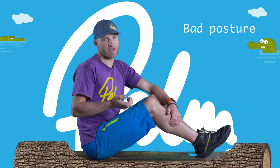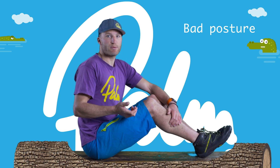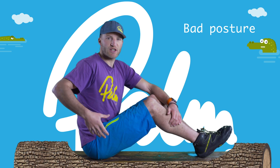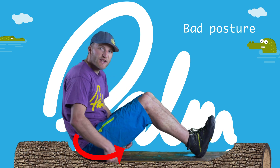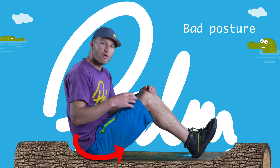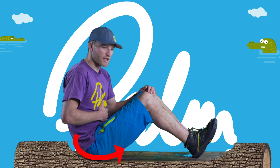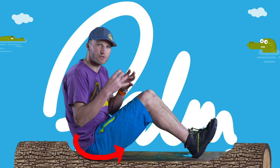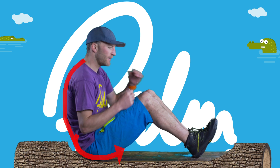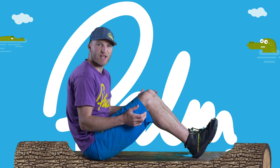Bad posture — everyone's probably heard the phrase, but what is it? In general people tend to end up slouching, so what happens is the pelvis starts to rotate backwards underneath ourselves, and that encourages a position where there's very little connectivity from your stomach muscles — they switch off, they're no longer working, you can't hold those core muscles, and you end up with this sloping upper back with a bit of a curve to it. This is bad posture and it's just a very ineffective position.